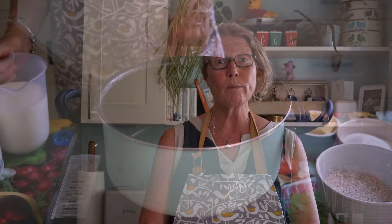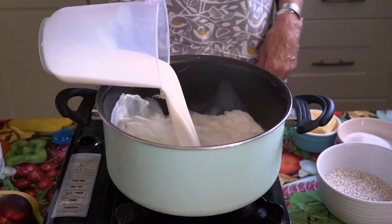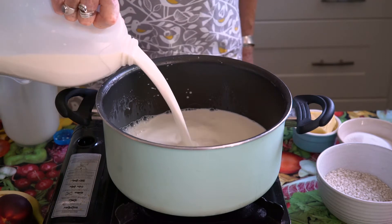First of all we're going to make the rice pudding, so we need to put the oven on — gas mark three or 160 degrees. Next we're going to take a really big pan and put two litres of whole milk into the pan and heat it up gently. You want to use whole milk for this recipe because you want the rice pudding to be nice and creamy, so it's much better than skimmed.